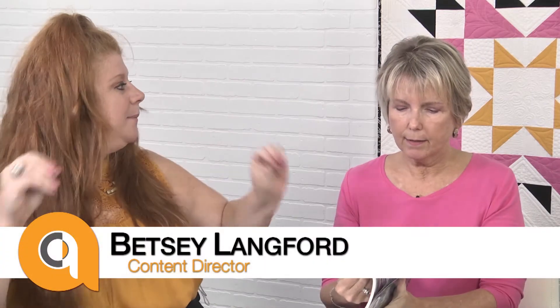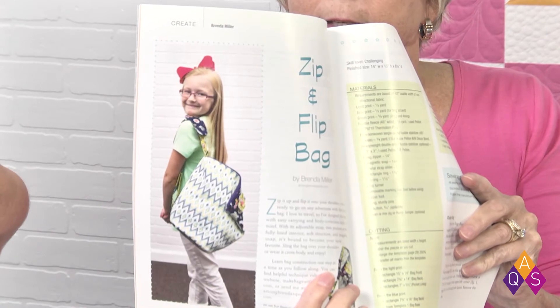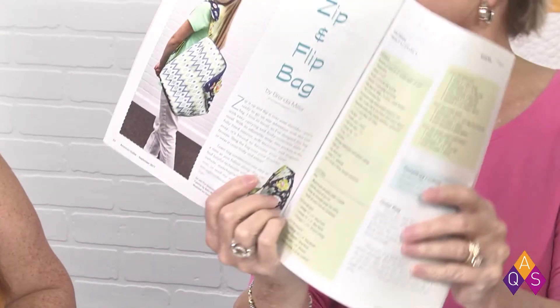There's also a really cool bag in the issue — the Flip and Zip. It's a nice big bag, looks really nice and large, and it has a shoulder strap — like a one-sided backpack kind of thing, rather than a typical purse strap. It's a bag by Brenda Miller from Canada. She's a wonderful bag maker and it looks like it'll hold a lot.